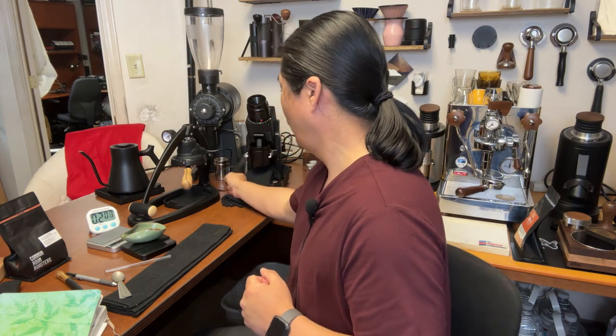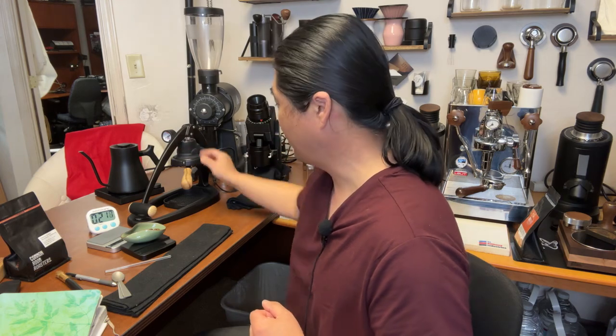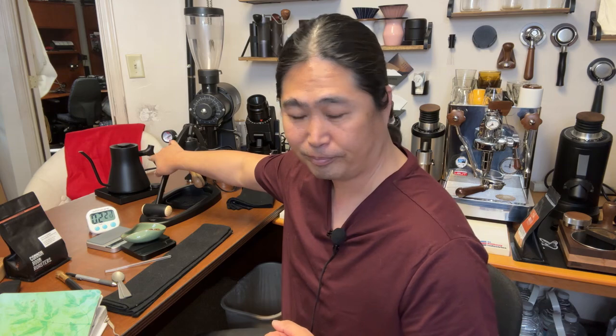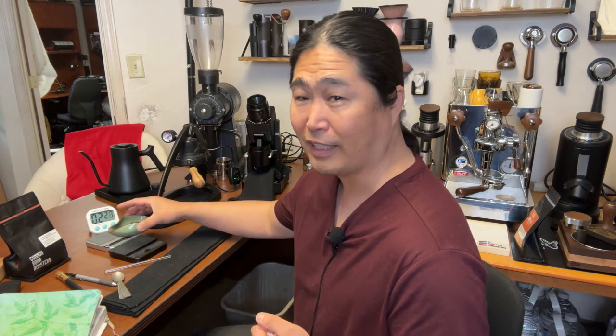By the way, once it's up to temperature you're going to hear a beep noise, meaning the chamber here is up to temperature. Meanwhile, I've got my boiling water going — I set it to boiling temperature. I'm not going to grind the coffee yet because I want to bring the temperature up and grind at the last minute.